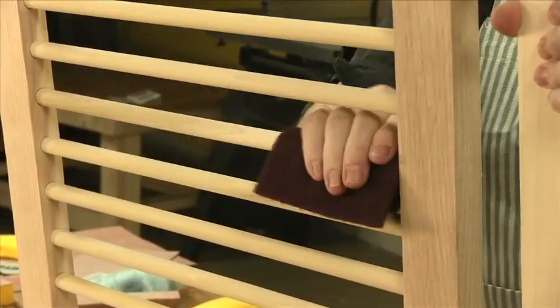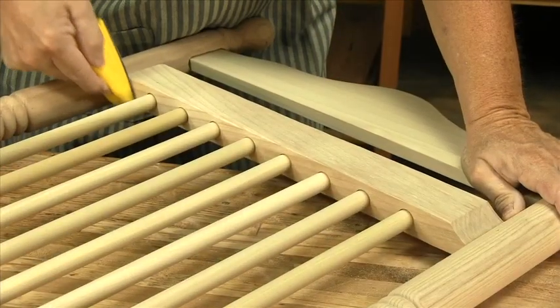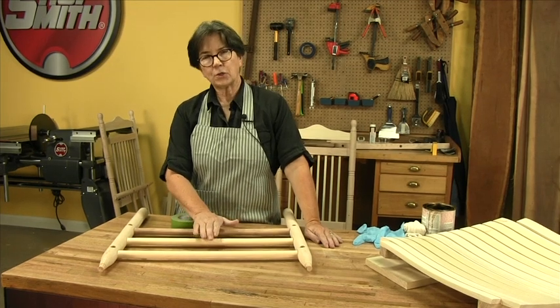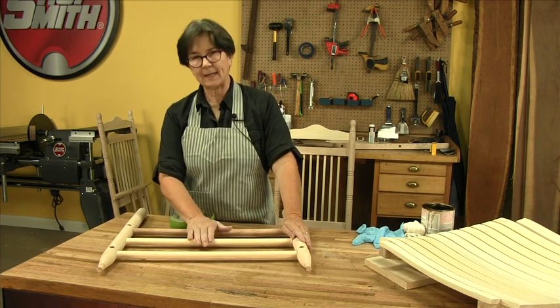The posts and rungs need smoothing with the maroon non-woven pads. The most difficult part of the whole rocker is in between the spindles on the back — the micro-zip is the only tool that will do it. The rocker is now all totally prepped. It's been sanded, it's been smoothed, de-fuzzed, so it's ready for stain.